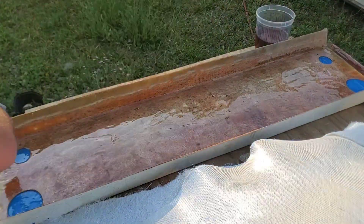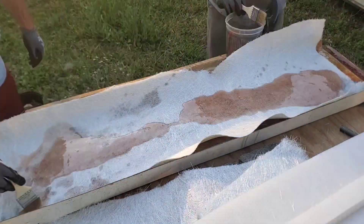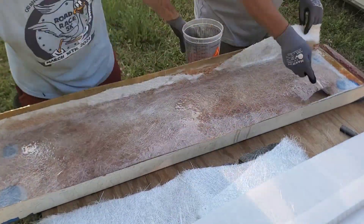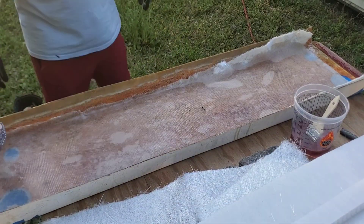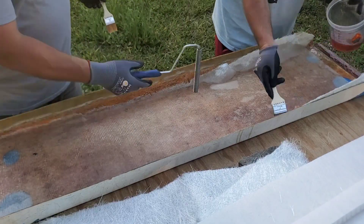As you guys can see, we are wetting out the fiberglass — just to fill some of those porous holes and get it to where we're not going to go onto a dry surface. Then we wet out the glass side, flip it over, put the glass side back down so we've got the woven side up. You can see all those air bubbles in there — we'll get to that in just a second.